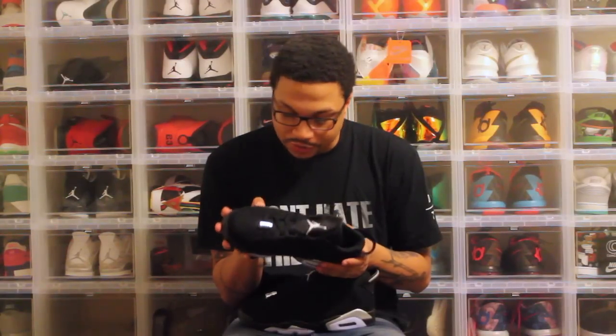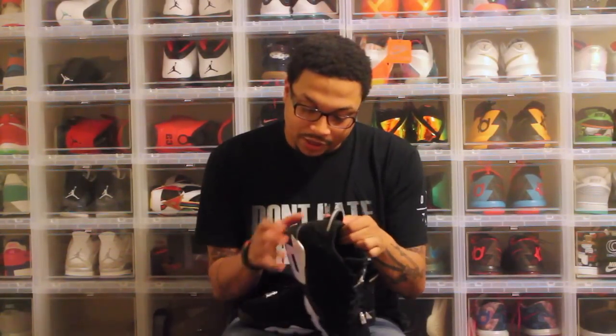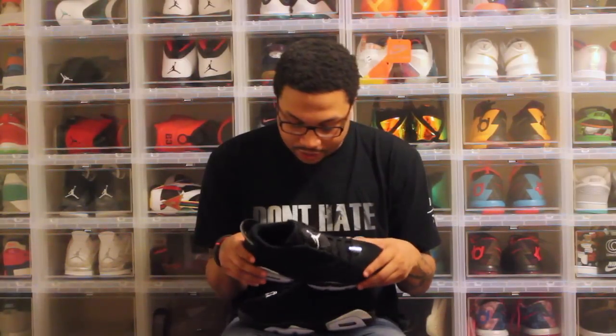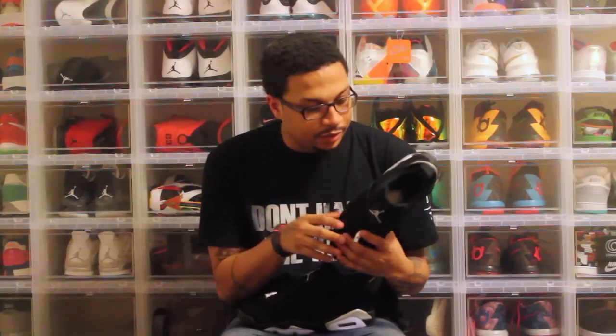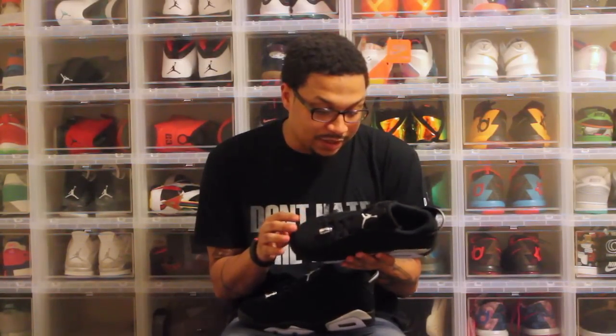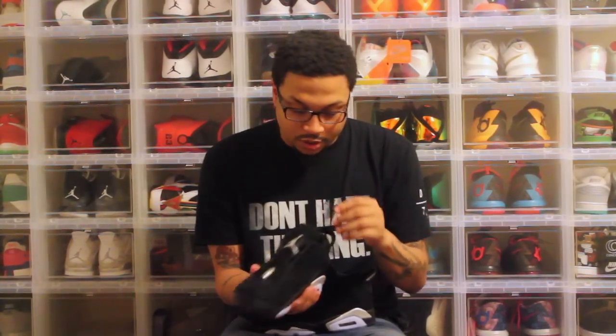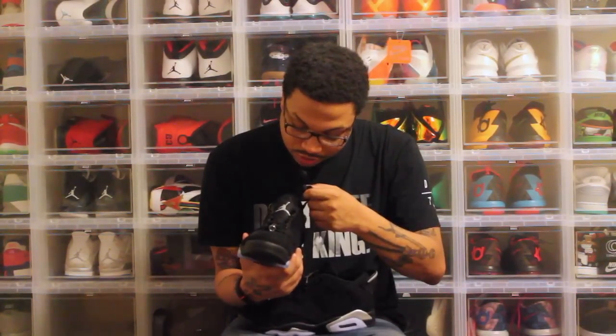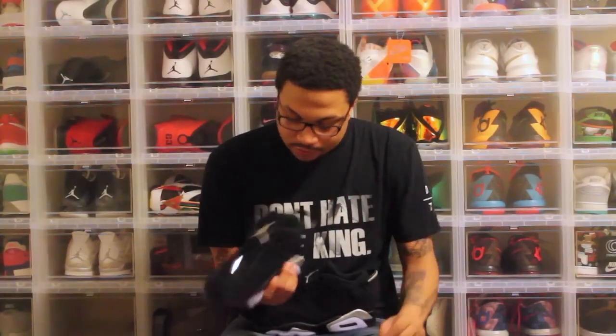They painted the black midsole with a black matte paint — it's not like a dark black paint, it's really like a gray. It's black but it has a gray tone to it. Everything's still the same: chrome Jordan hair, chrome Jordan heel tab, lace lock, chrome or gray heel tab, and chrome Jordan logo on the inside.